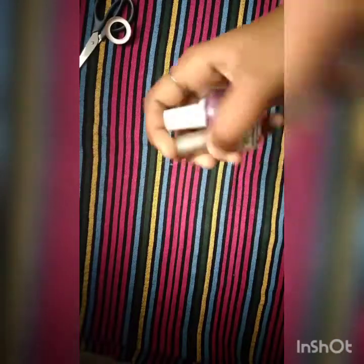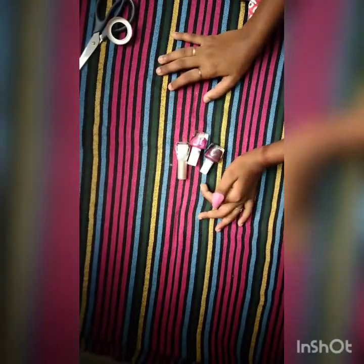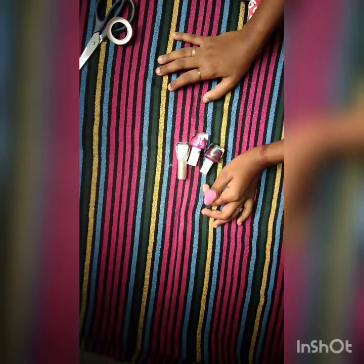It was called Artificial Nail. Hi friends, welcome to our channel. Let's see what we are doing now and how we are making artificial nails.